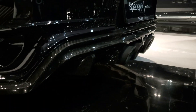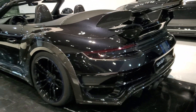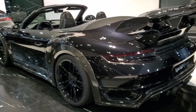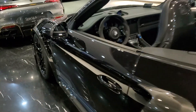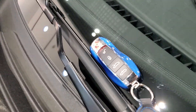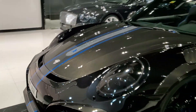This car is limited to just 87 units, and there are two engine options to choose from: upgraded to 700 horsepower or up to 800 horsepower. The Porsche key is also matching the blue color, with the GT Street R logo on the key ring.